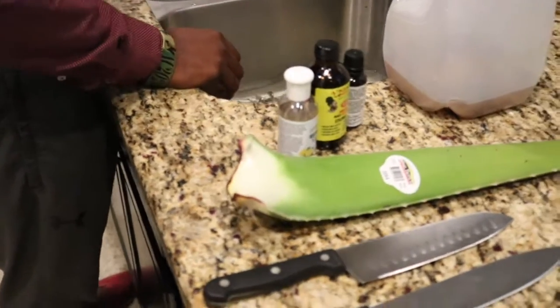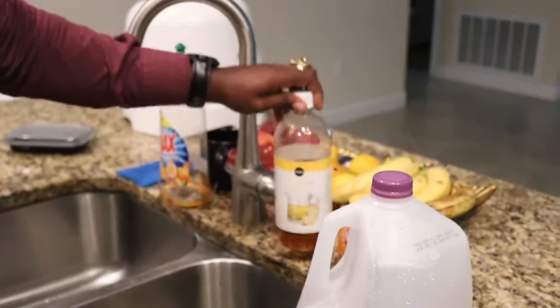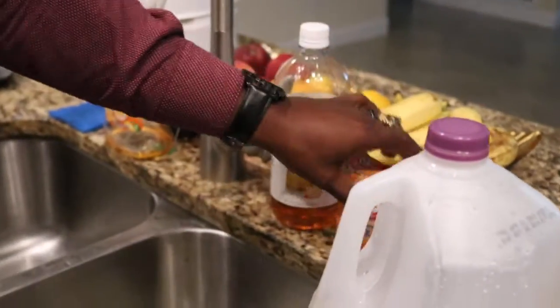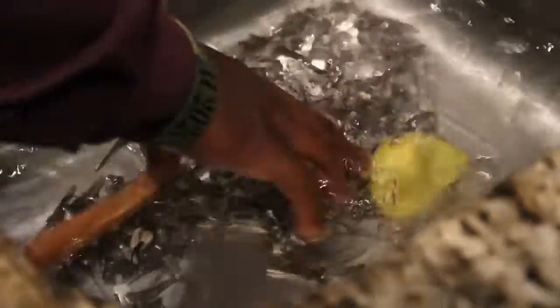I definitely start with doing a little bit of deep cleanse. We have apple cider vinegar, baking soda, and then we'll throw some lemons or limes in there and let it soak. There are different ways people do it, but I prefer as natural as possible, so letting that sit 20 to 30 minutes.